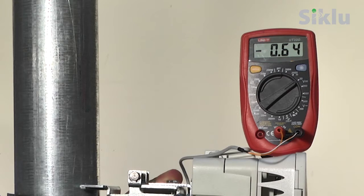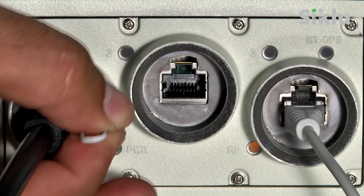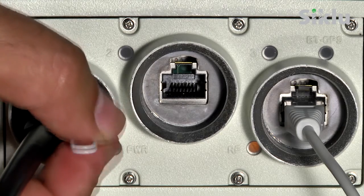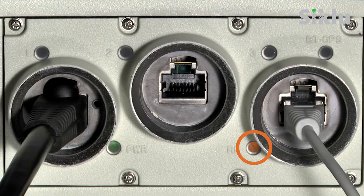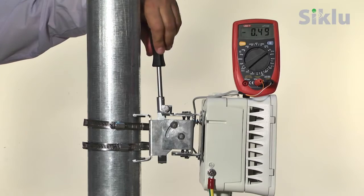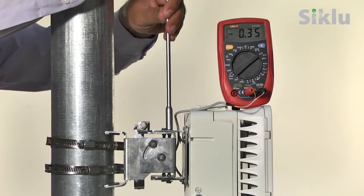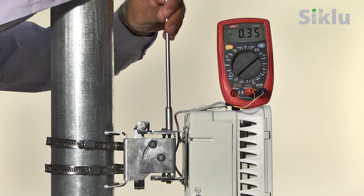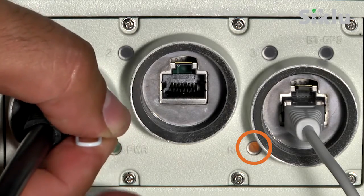In case you find it hard to optimally align the link in its normal operational mode, you can use the alignment mode. Switch the radio into alignment mode with a short press on the utility push button found on the panel next to port 1 — note that you will need a pin to do this. The orange RF LED indicates that the radio is in alignment mode and is ready to be aligned. Pressing the utility button again will switch the radio back to normal operational mode.